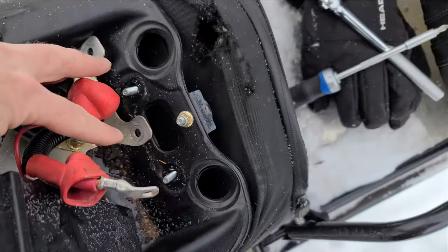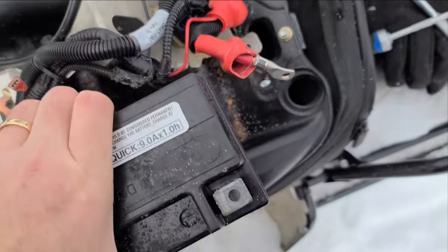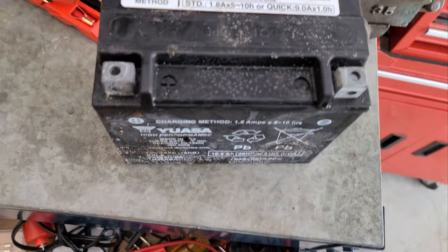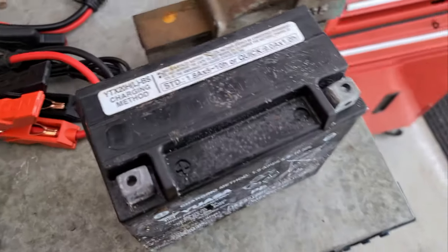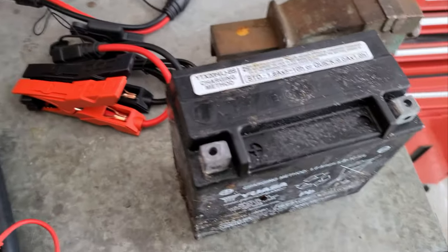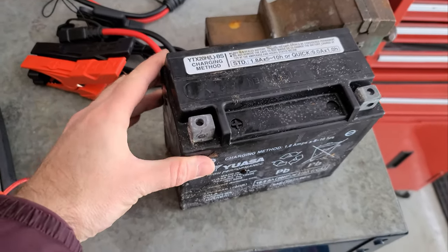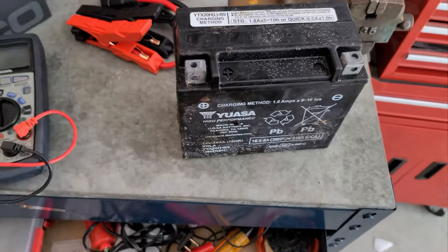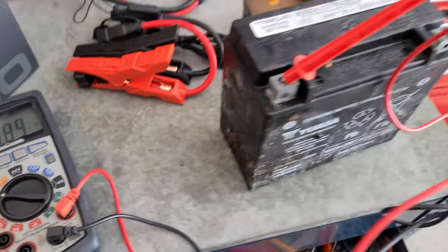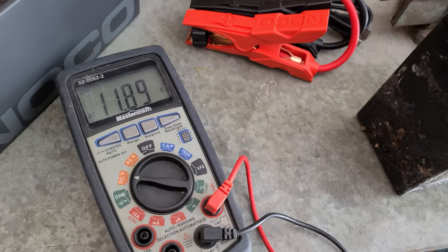It wasn't as bad as I thought. We just had to undo the two bolts up there and then unhook the battery. So out with the old, in with the new, and in with the new charge system. I'm just going to test this battery first, see how much voltage is actually in it, and then throw it on the charger and see if we can revive it. Maybe it's just not being driven enough. Well, 11.89 volts is what it's sitting at right now. We'll throw it on the charger overnight and see if it'll accept a charge and hold it.